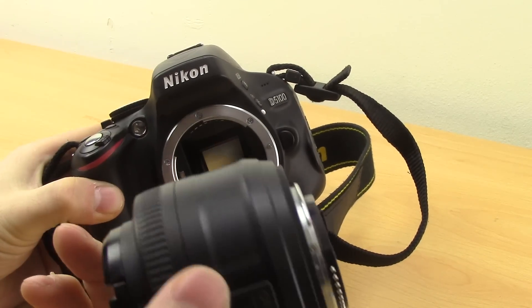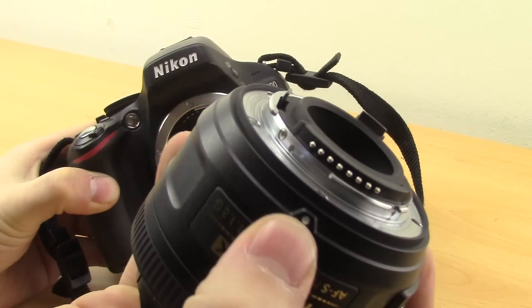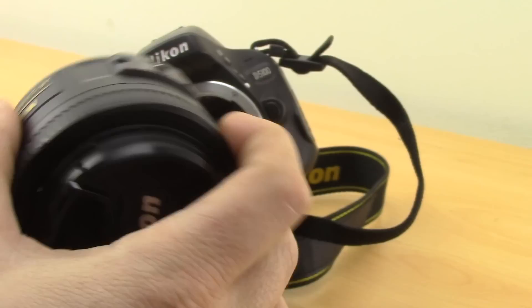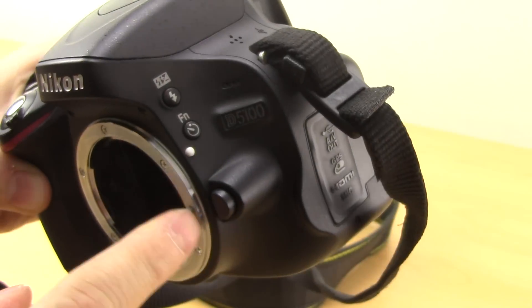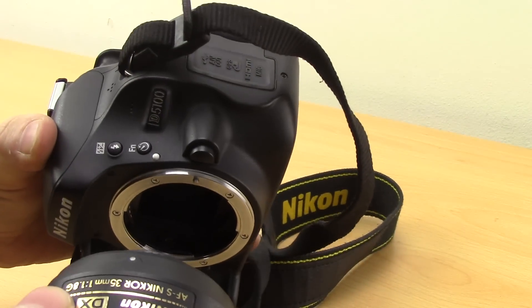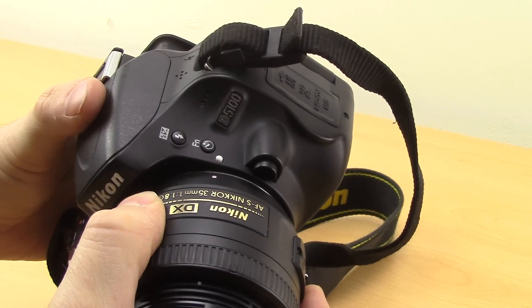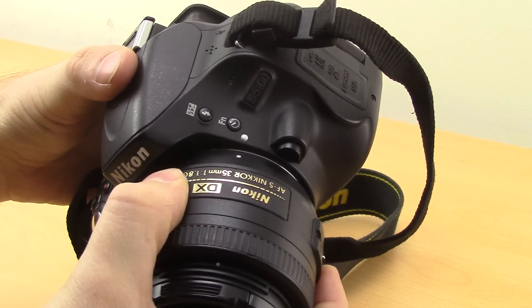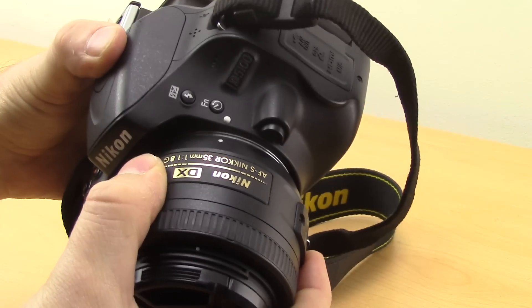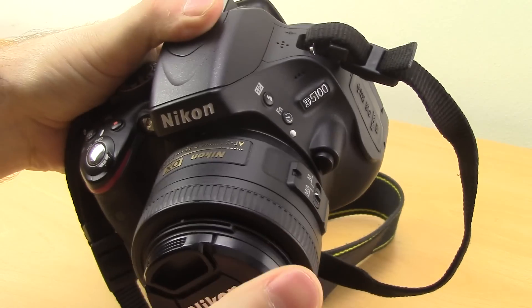When you want to replace the lens it's exactly the same but in the opposite way. Find the white dot on the lens and find the white dot on the body, line them up, and push the lens in slightly. Once those two are lined up and the lens is in, just twist it anti-clockwise until you hear it click.